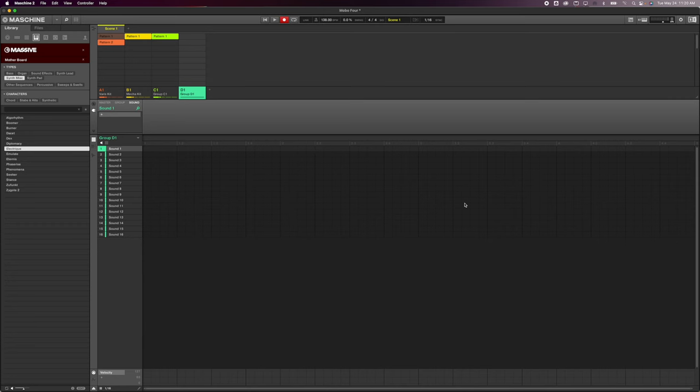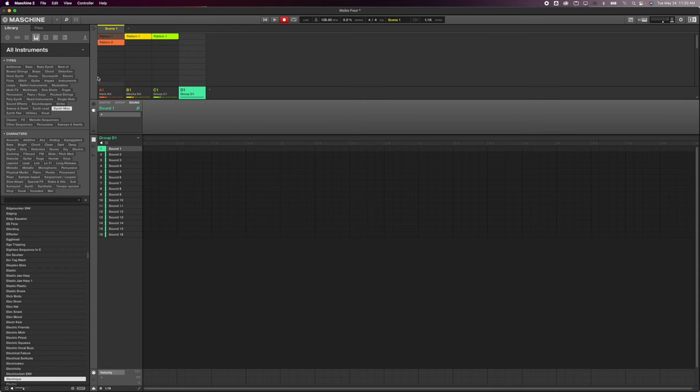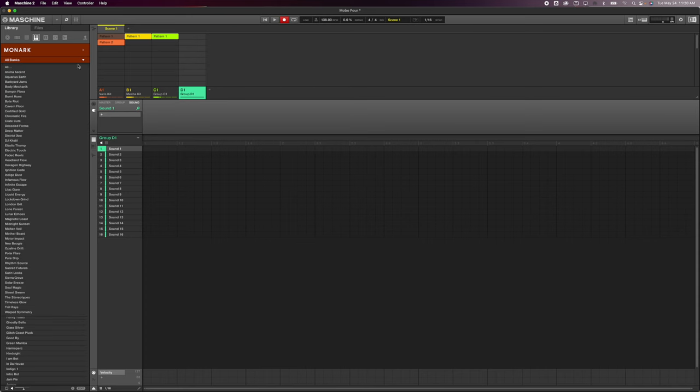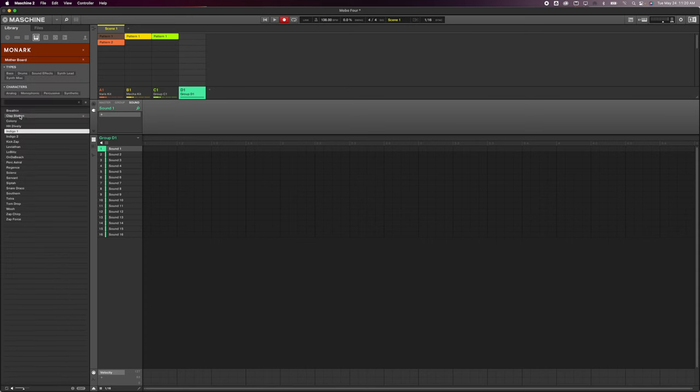Now let's go over to the browser and look for the Monarch patches. I'm going to go to Instruments, go to Monarch, and then drop down the banks — there we go, 20-something patches.